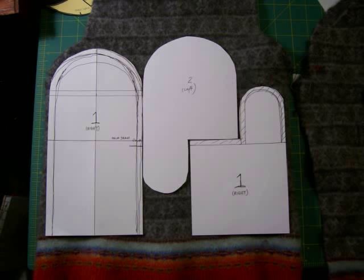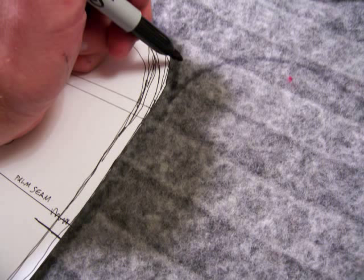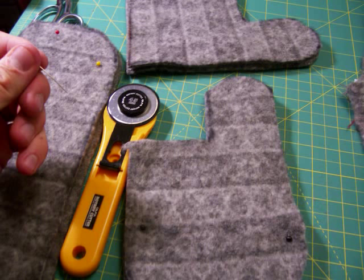Next, lay your pieces out on your fabric. It doesn't really matter how you lay them out as long as you end up with a front and a back for both pieces. Try to conserve as much fabric as possible. Draw around your pattern pieces with a Sharpie — it's gonna be on the inside so who cares. If your fabric is all doubled over, cut them out and you'll end up with all six pieces you need to make two mittens.